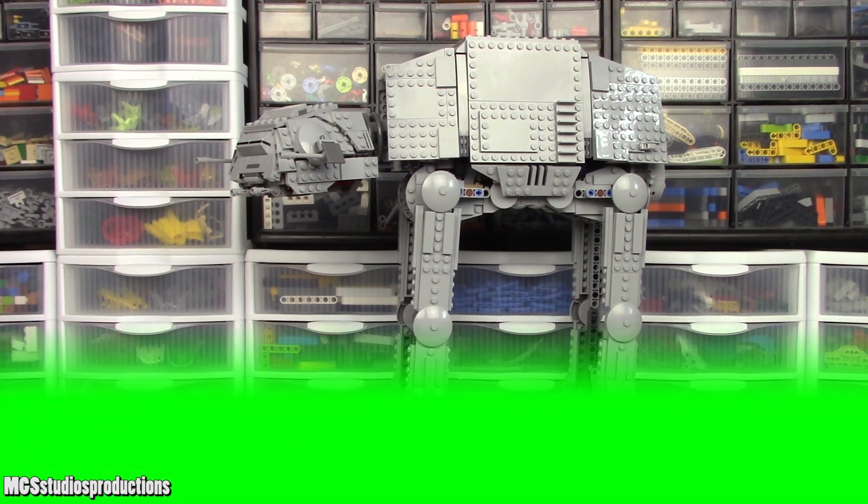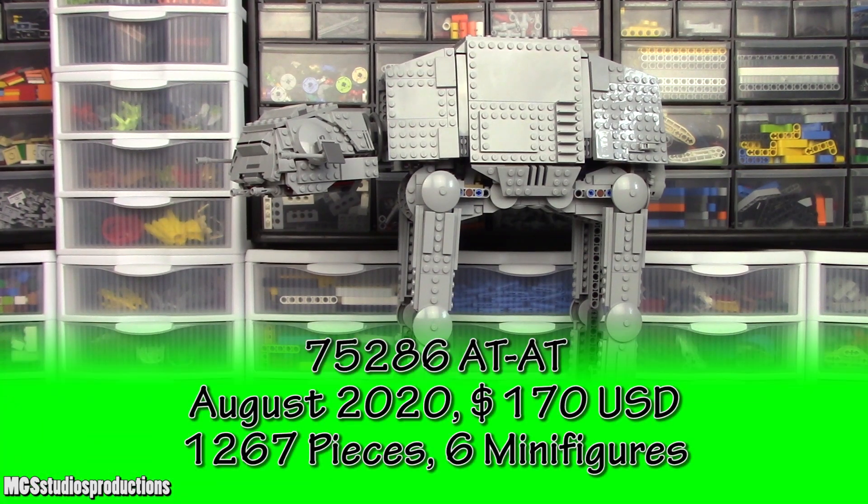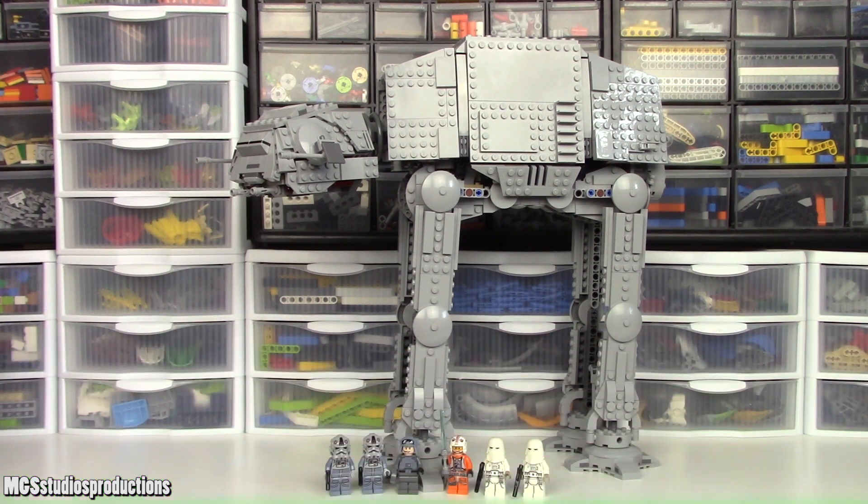This is the 75288 AT-AT from LEGO Star Wars. In this video, we're going to take a look at this set's build and minifigures, and at the end, I will give you the price you should pay for this set.